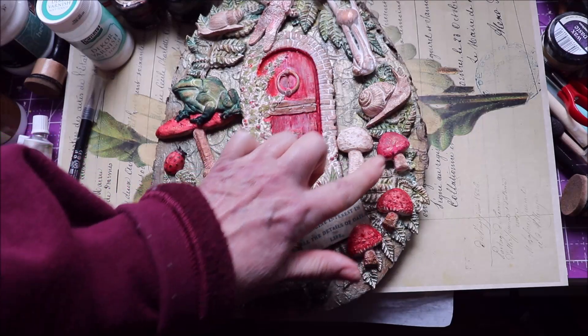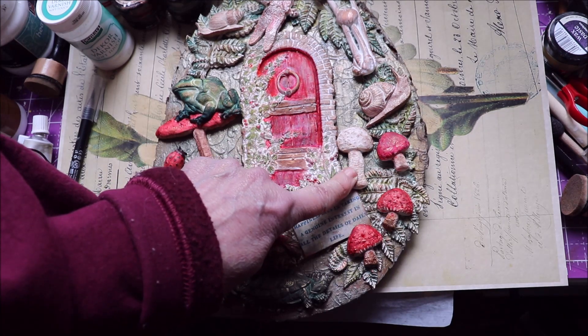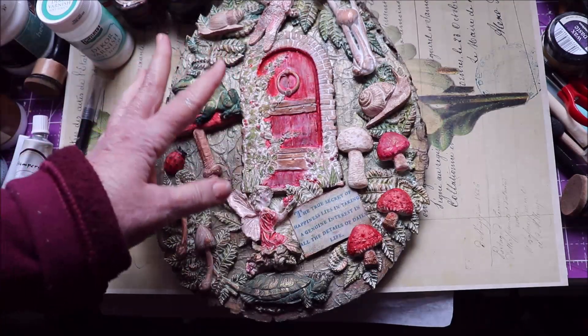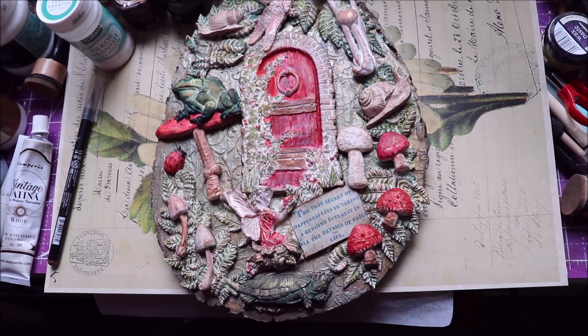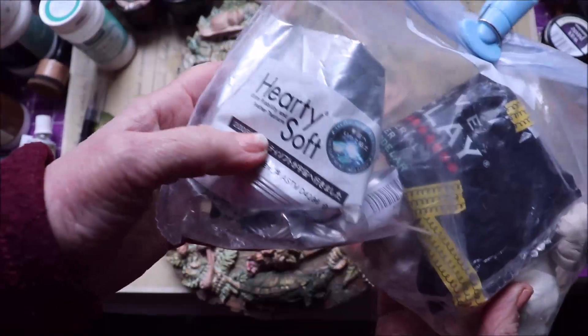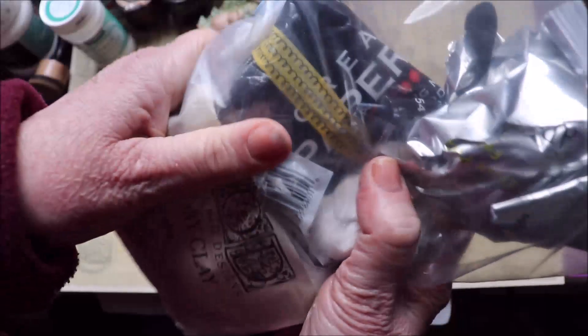The other clay I used for some of my smaller little pieces was the Hardy Soft clay, which you can get from Amazon. That's great clay too, especially if you have arthritis in your hands — you don't need to knead that at all. It's very soft right out of the package. And the third clay I used was Creative Paper Clay. So I keep them all in a plastic bag and keep it tightly contained.